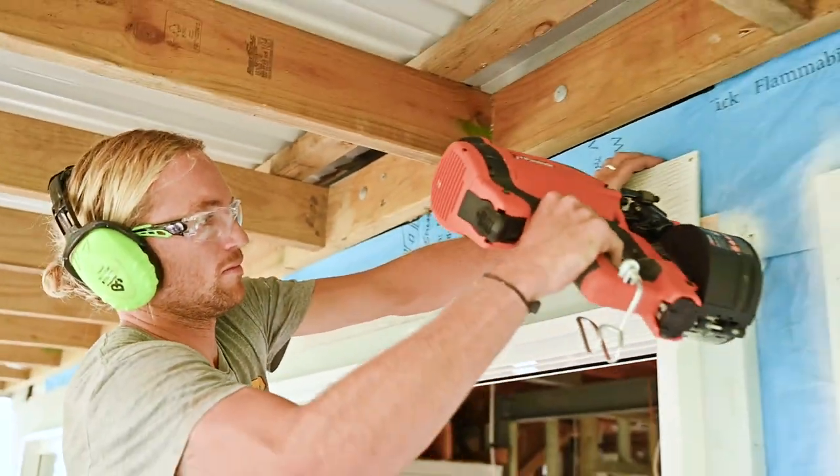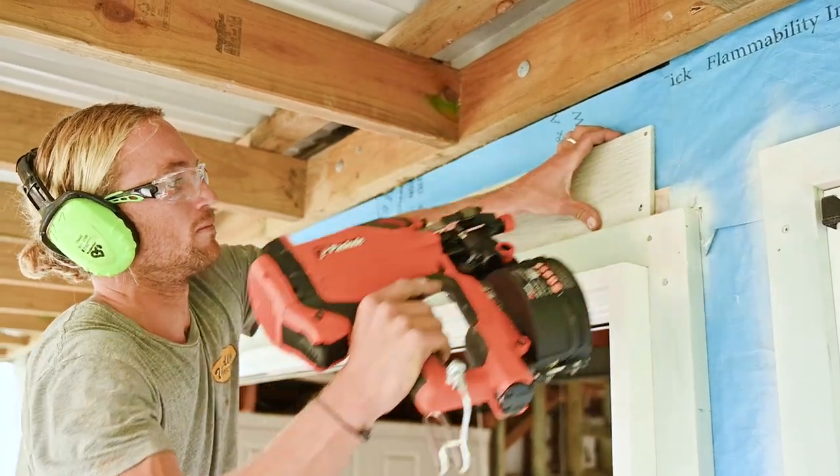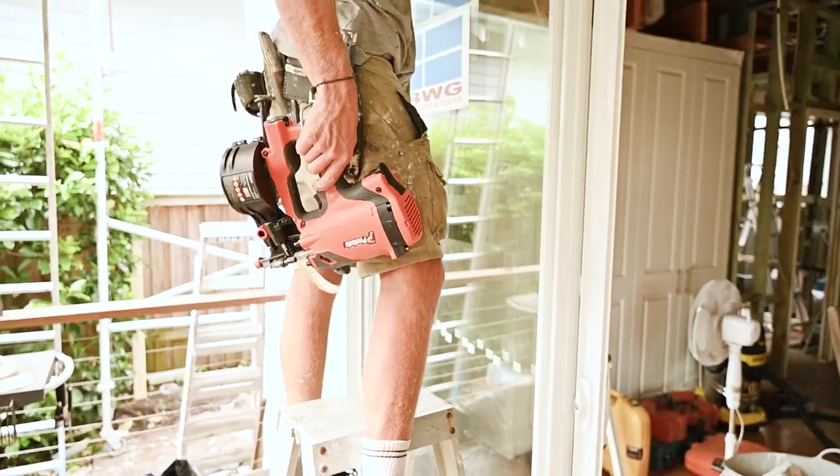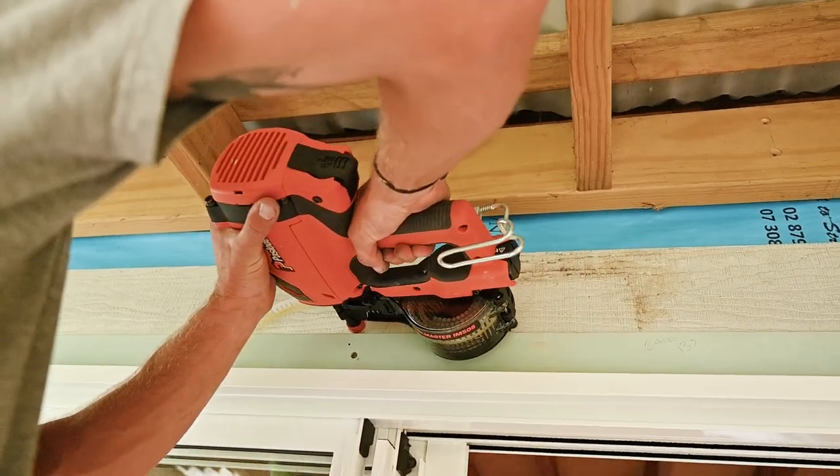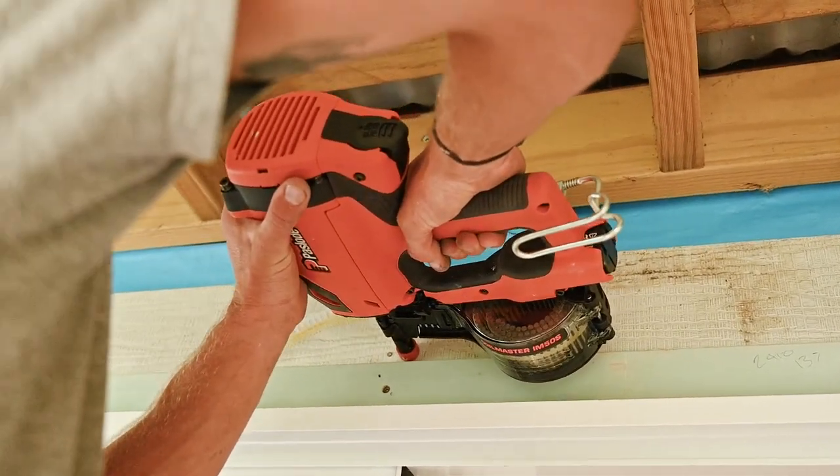Having the second gun there that week would have sped things up considerably more too, right? Oh yeah, the boys have been smashing through it and the boss is pretty happy — pretty much done the cladding now, so it's all looking good.